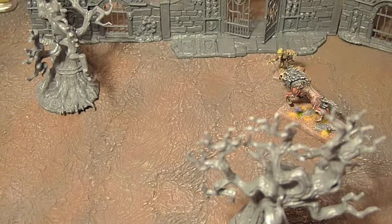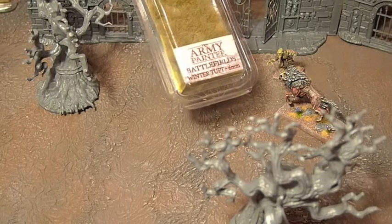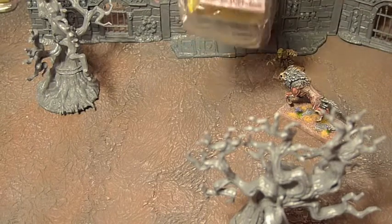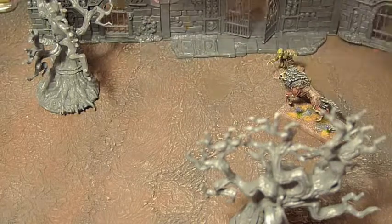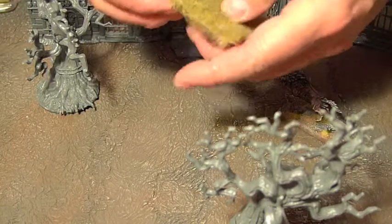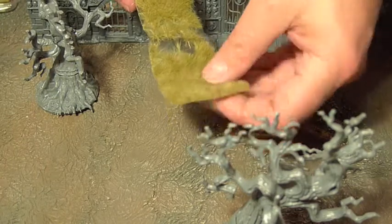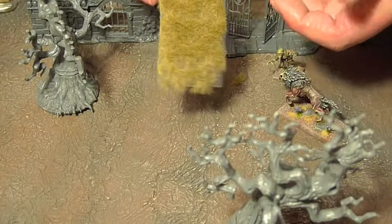There will be some tufts — some pieces of grass that managed to cling on to life. For those I'm going to use Winter Tuft from Army Painter. These are very good and very simple to use. They come on a little tray, sort of self-adhesive. You pluck them off, super glue them into place — very easy to use, look great, instant goodness.